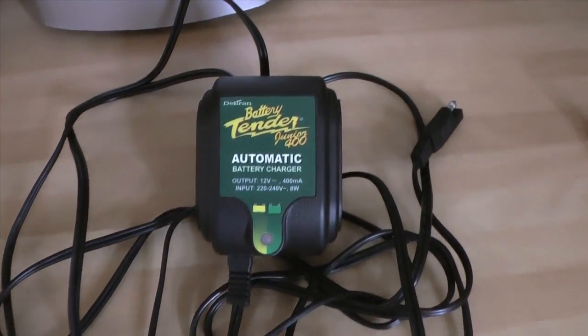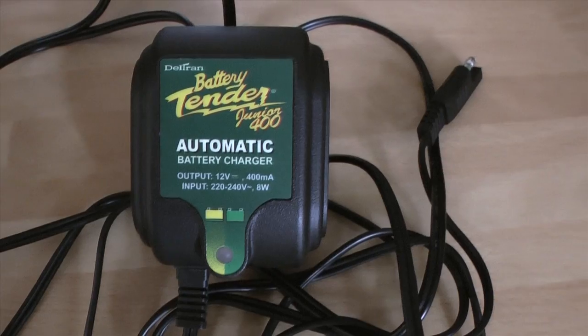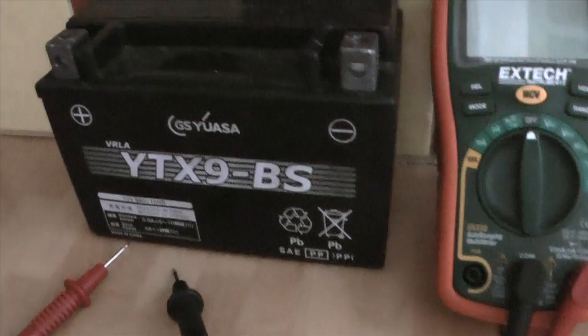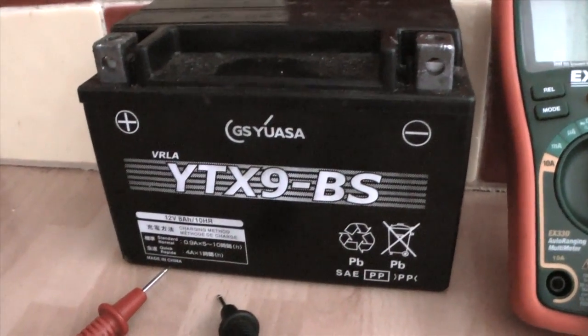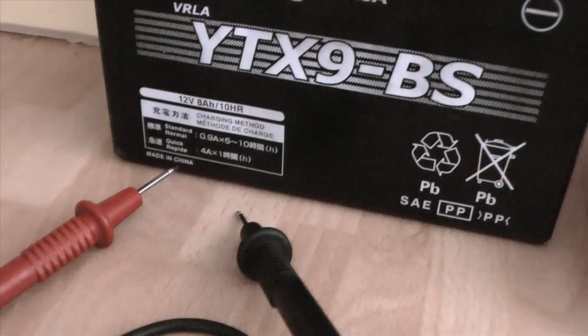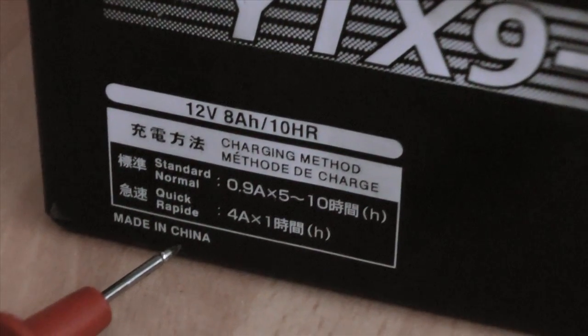I'm having some trouble with my Battery Tender Junior 400. It's designed for bike batteries, scooters, boats, etc. This is the battery that I'm trying to charge — it's a 12 volt 8 AH 10 hour battery.